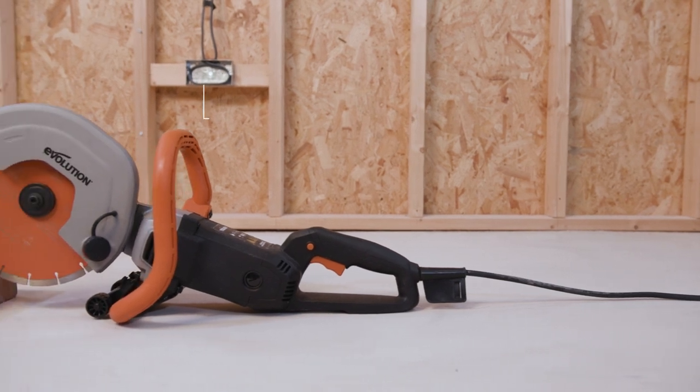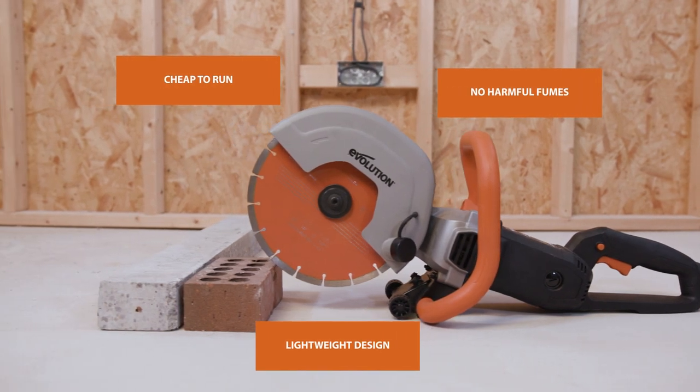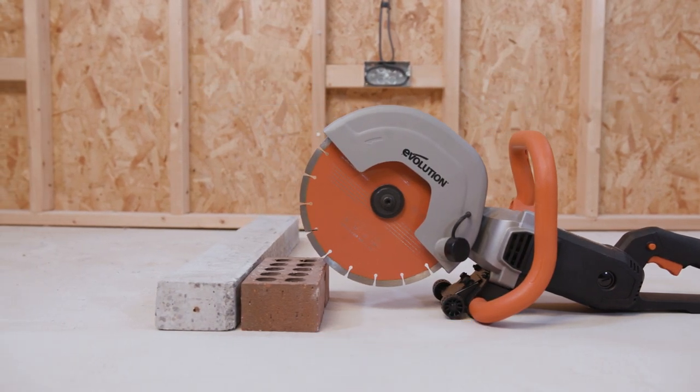A sleeker design, lower maintenance cost, and of course zero emissions means an electric disc cutter is an affordable solution for cutting your bricks, concrete, and metal.